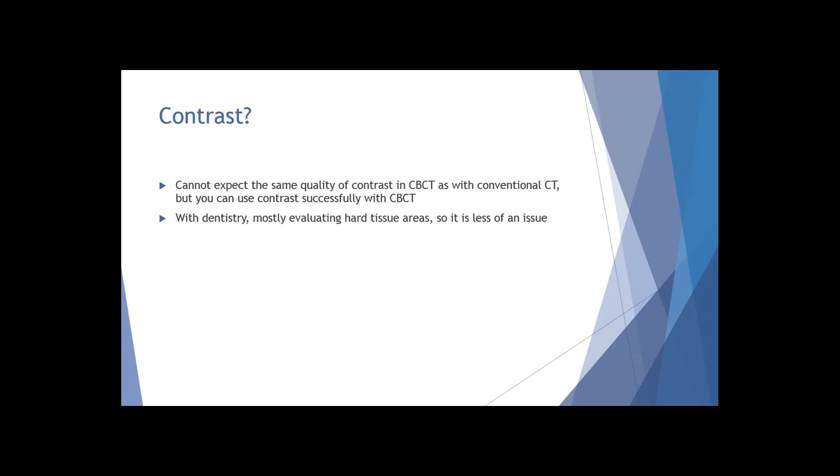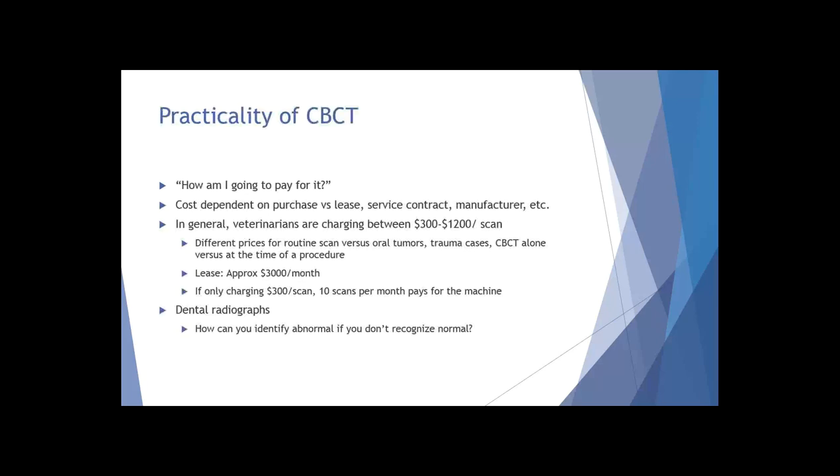A question that comes up quite a bit: you're not going to have necessarily the same quality of contrast with cone beam CT as you may have with conventional CT, but you can use contrast successfully with cone beam CT. However, with dentistry, if you're using this primarily as a dental-specific unit, you're mostly going to be evaluating hard tissues, so it's not necessarily a huge issue, but it certainly can be used.